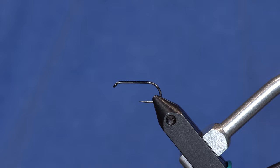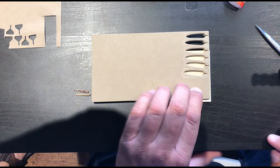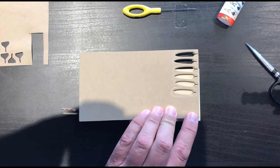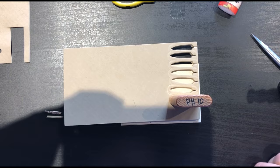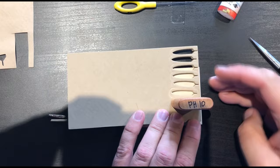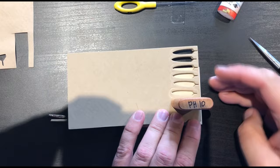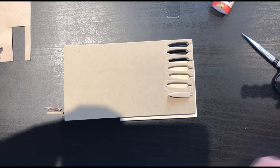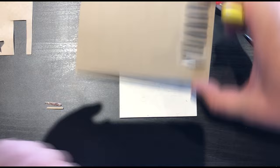First things first: this is 6mm cross-link foam. I like this a lot because it's really stiff and makes a great hopper body. I'm going to lay the cutter in here and move it around so it sticks all the way through — 6mm is about the max for these cutters. Pull up carefully from the side and it will pop right out of the mold.